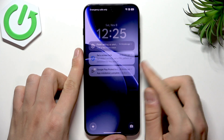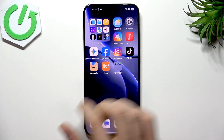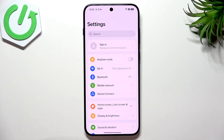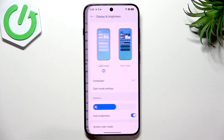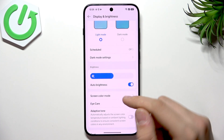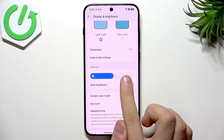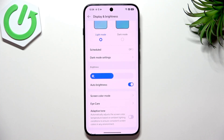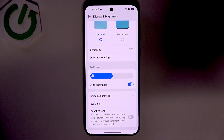First we need to unlock our device. Once we are in the home screen we can go straight to Settings. Scroll down until you see Display Brightness and enter that. Here we have something called Auto Brightness — enable this option. This can easily improve your battery life because based on the environment it can lower your brightness level.